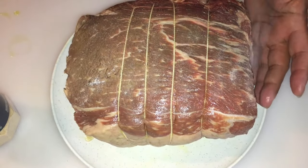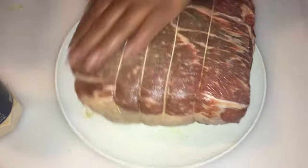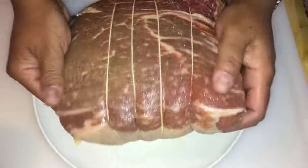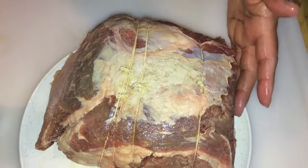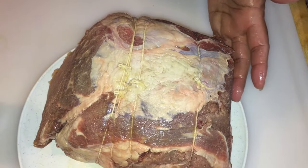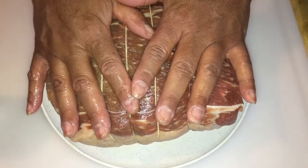Then I'm going to sprinkle some meat tenderizer, a little bit all over, and then I'm going to massage this in. This is the good stuff. I'm going to do the same with the back — just sprinkle it on. We've done that.